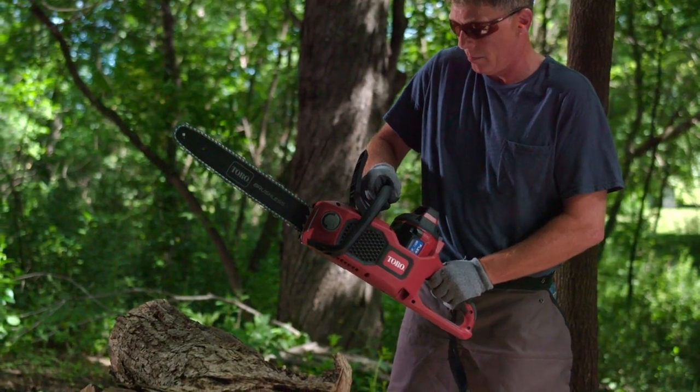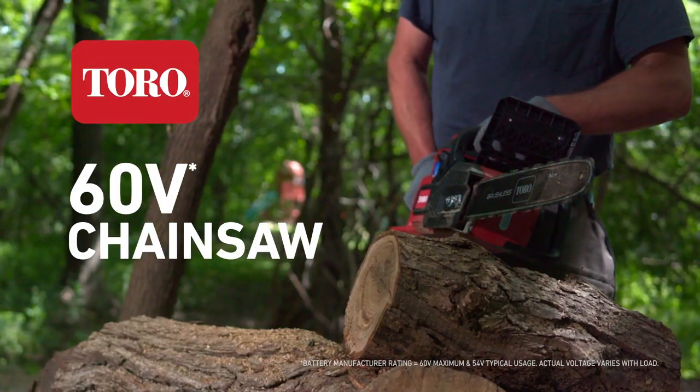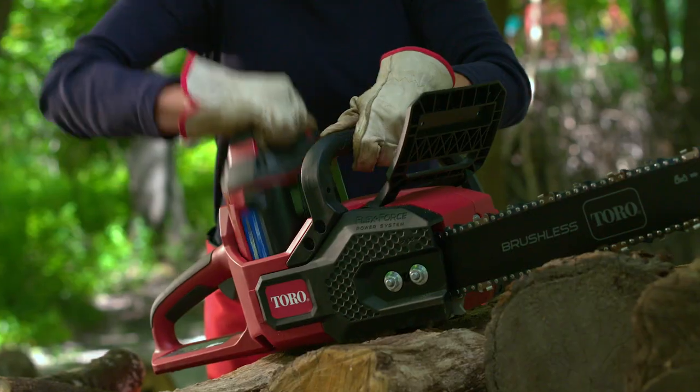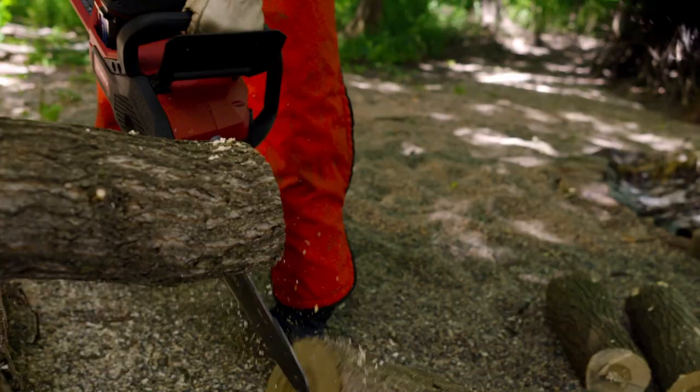You need a powerful, starts-with-the-push-of-a-button, lasts-through-the-whole-job Toro 60 Volt chainsaw. With this beauty, you can pop in that battery and it's ready to go every single time.